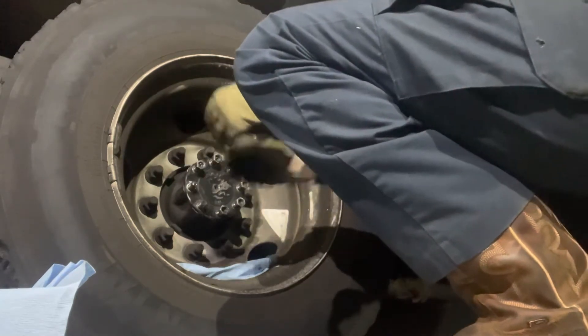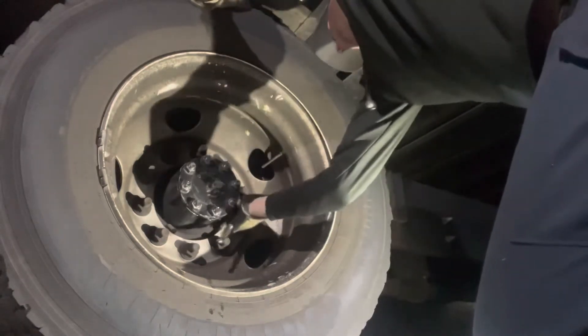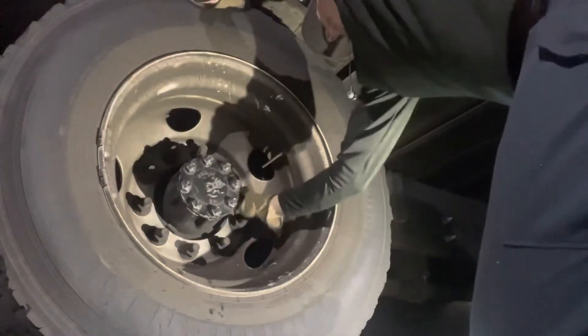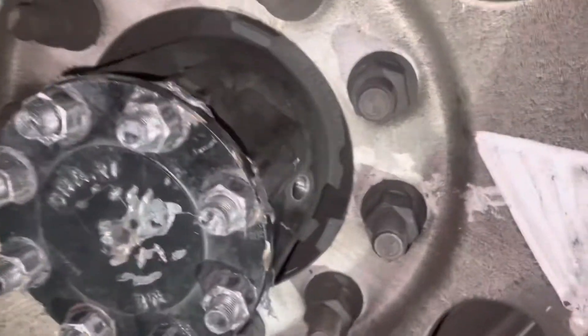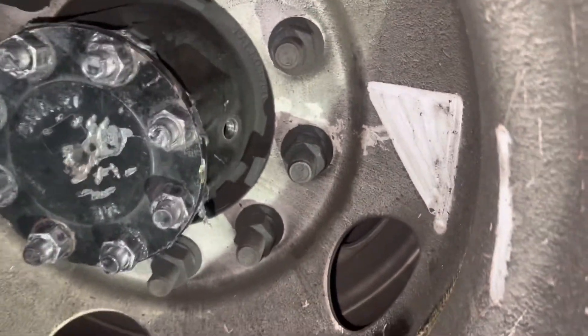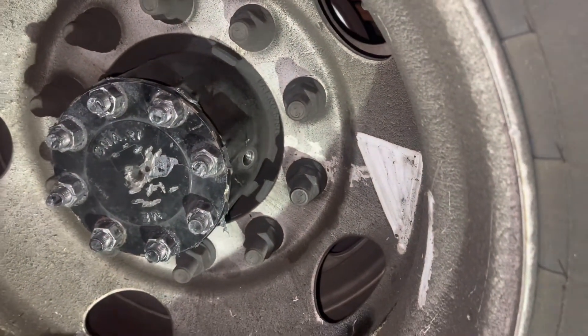I'm going to move on to that next truck after I get this wheel cleaned up. On the side of the hub and rotor assembly, you're going to have a quarter-inch Allen fitting. What you're going to do is pull that off and fill it with hub oil until it gets dead even with the hole. There's that hole right there — you fill it with hub oil until it gets dead even with that hole.